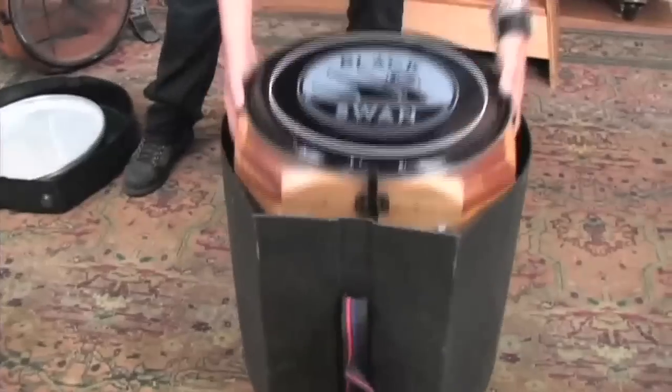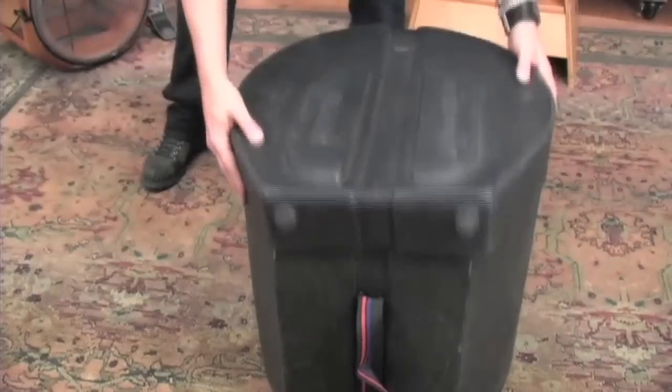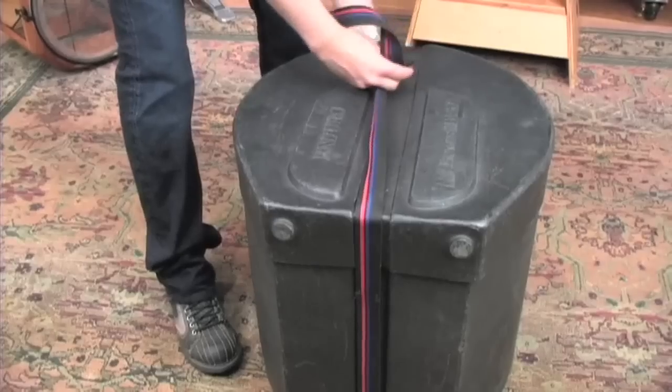It can accommodate any standard 16-inch floor tom head and easily fits in a standard 16 by 16 floor tom case, with room for extra heads.